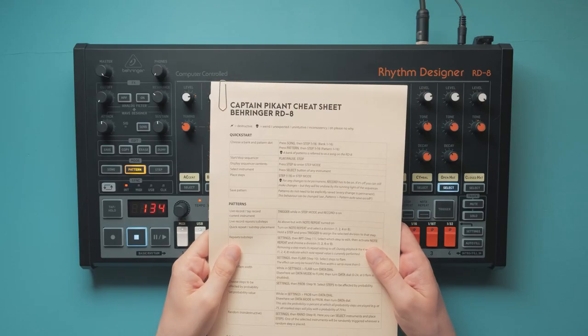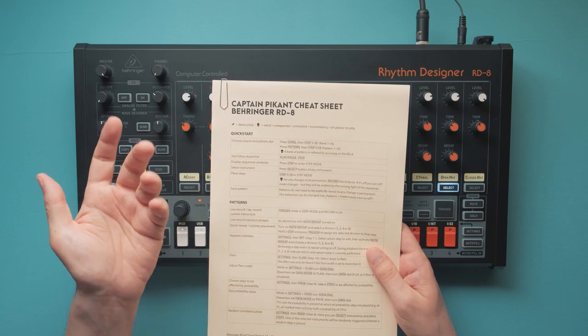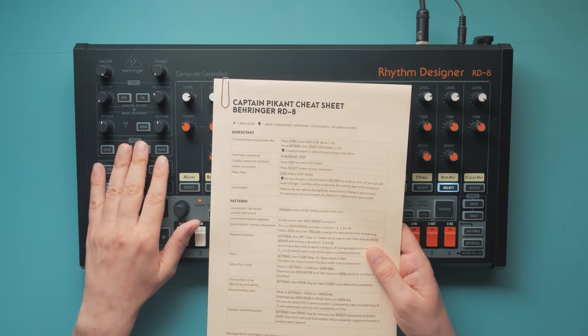We've updated our RD8 cheat sheet with all the new features — two aliens down, just 12 more to go. You can find this on our Patreon. There are also some great drum patterns for your RD8 on there.